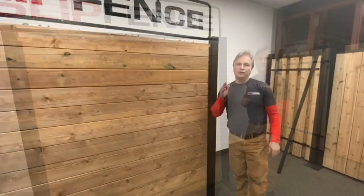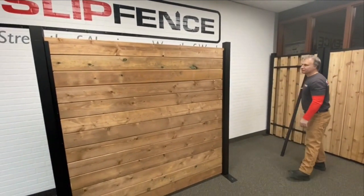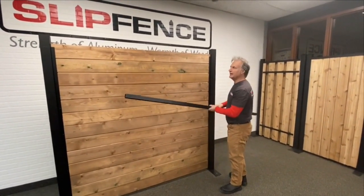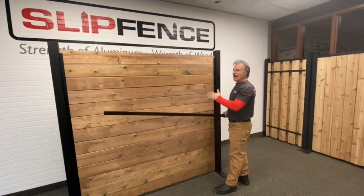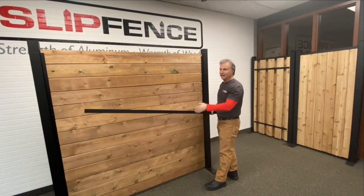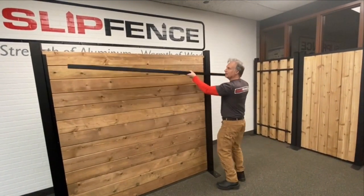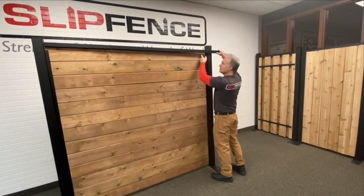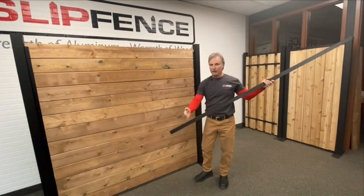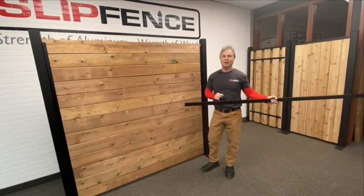If you opted for the aluminum cap rail to go on top — which really finishes off the fence beautifully — the cap rails come in seven foot lengths, 84 inches long. This allows you to cut to the exact length if you didn't hit your post absolutely at six foot center or six foot between — that's fine. Take a measurement on the top of the last board, then cut the cap rail with a metal blade on your chop saw, and we'll show you how it goes on top.